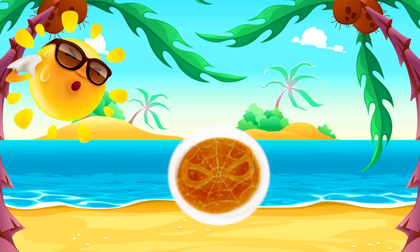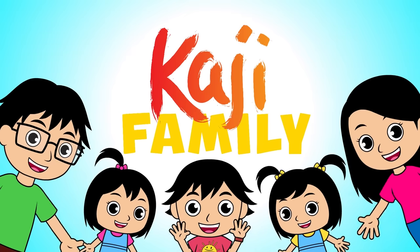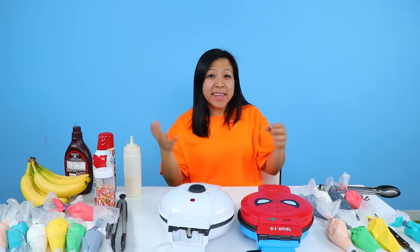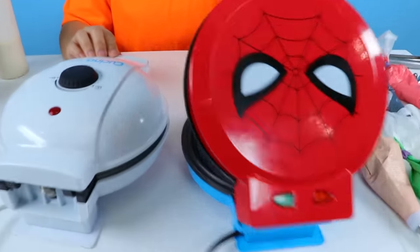Hey guys, it's me, your friendly neighborhood Spider-Man. Hi guys, so today we're making waffles and we're gonna decorate it. So first I have a Spider-Man waffle.